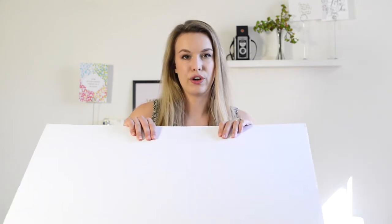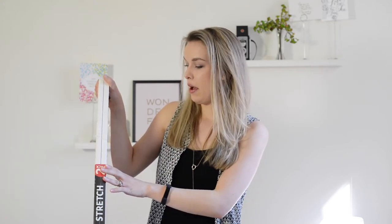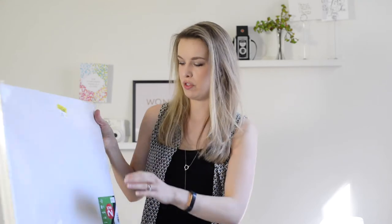Another option for creating a styling board is foam core board — and that's what this is. You can get it at an office supply store or an art supply store. It just has foam between two layers, so it's a lot more sturdy than the construction paper we used with the marble. You could put spray adhesive on this and roll out your fabric directly on top. This is the 20 by 24 inch size, just from an art supply store.